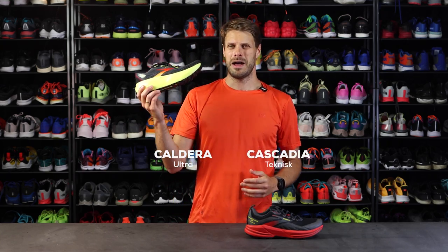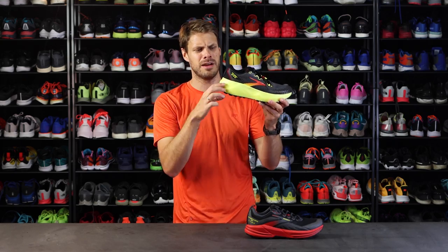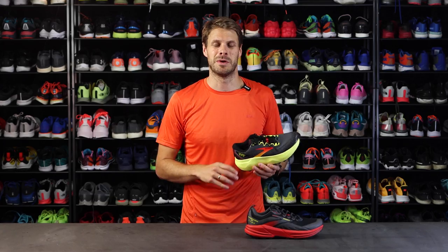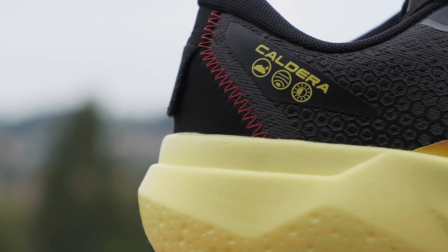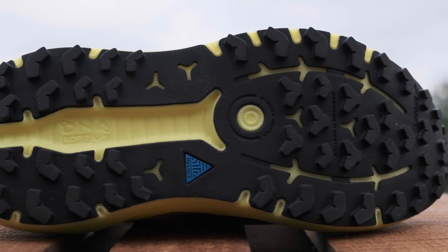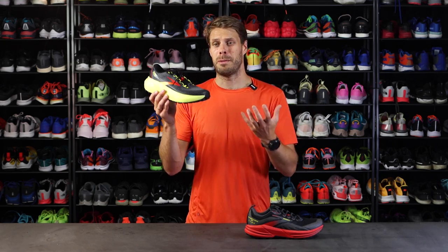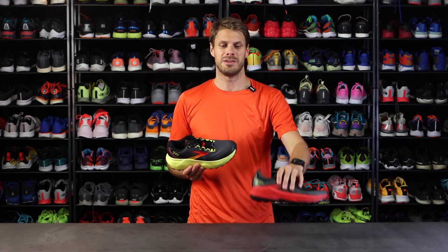The Caldera has a lot of foam — it looks tall but it's actually not that tall; the foam goes out on the sides and comforts your ankles. It has the DNA Loft version 3 midsole, which is super bouncy and nice. This one is more suited for the ultra runner — a little better fit for the toes, a little wider, and a little less grip underneath, but it works well as a hybrid shoe for asphalt, gravel, and mud. If you want to go really fast and technical, then go with the Cascadia.